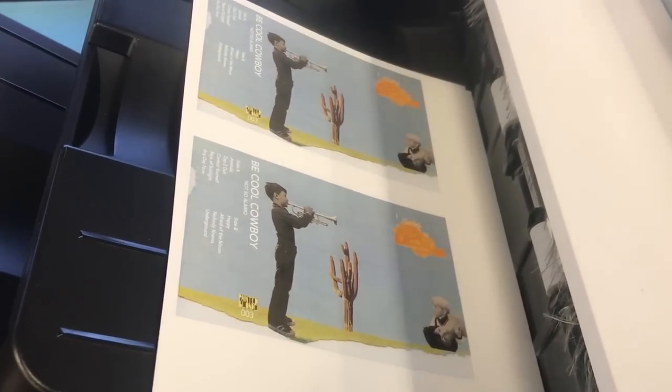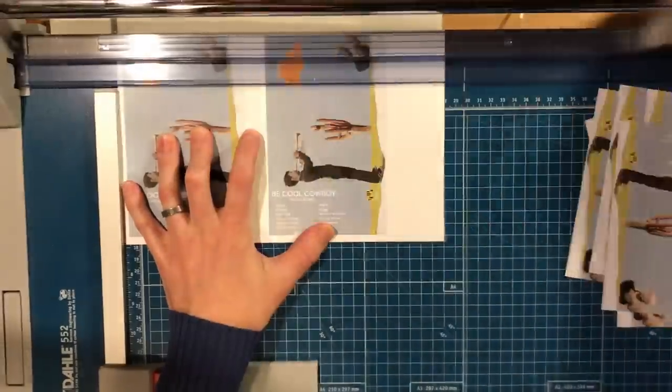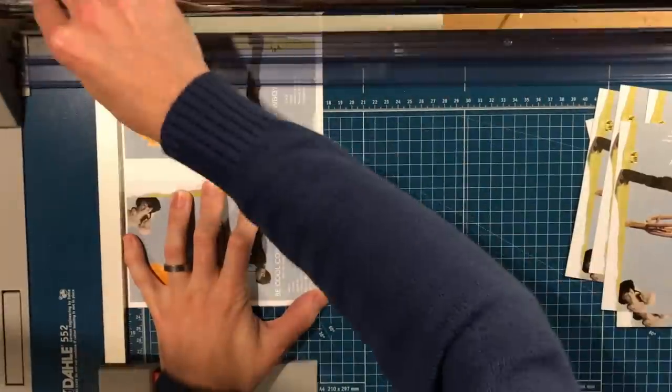Definitely recommend a local print shop for your artwork so you can have them print a test and see if it'll work, rather than ordering through online companies. Make sure you print a couple extra because it took me a little time to figure out how to cut them cleanly, and you may want extras to print on demand. I wouldn't recommend a home printer. I used semi-gloss 100 lb paper, while Jason uses 65 lb cardstock with a matte finish because he thought the art looked better. So your mileage may vary — something to consider when getting your artwork printed.